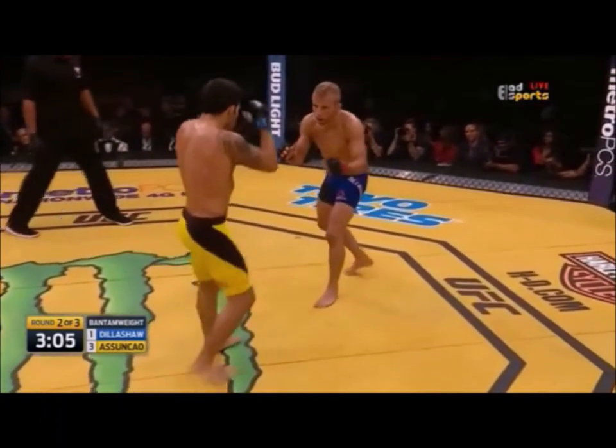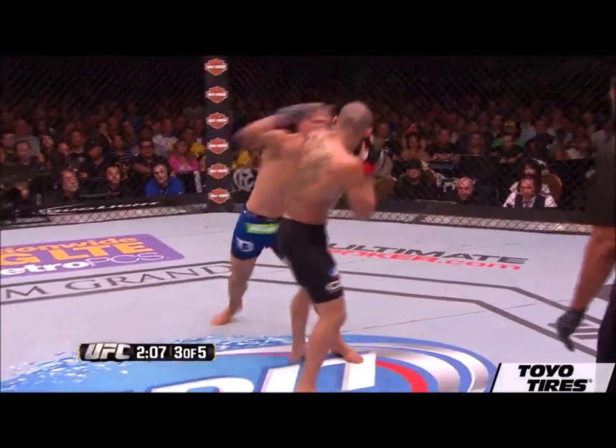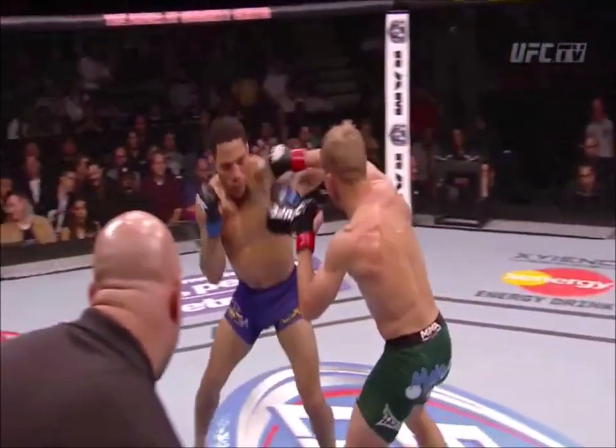When I first saw this craft, I was immediately floored with the level of creativity and effectiveness I was seeing. It was such a mysterious phenomenon, but there was one thing for sure: what TJ Dillashaw was doing with his footwork was at a different level.